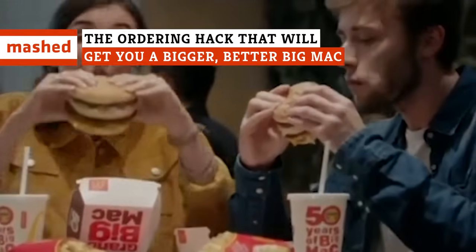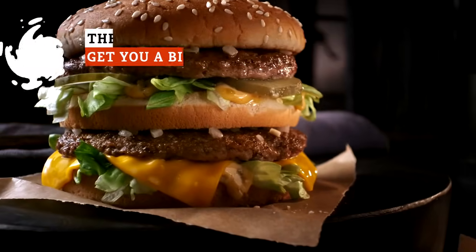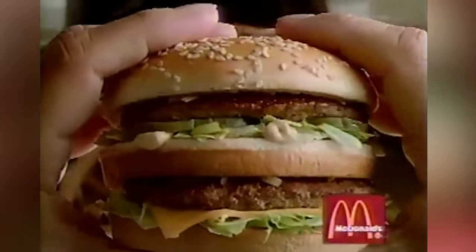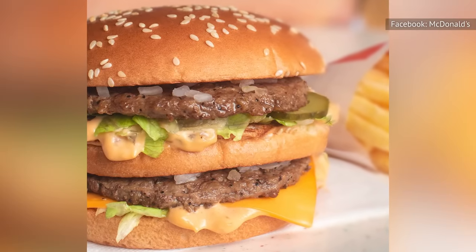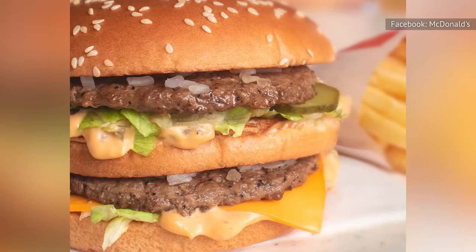Do you wish your Big Mac was actually big? With this simple hack, you can really add some heft to your favorite McDonald's burger. What do you do if you have a supersized hunger that a regular version of the burger can't satisfy? Well, you grab a bigger Mac instead, using one creative trick.